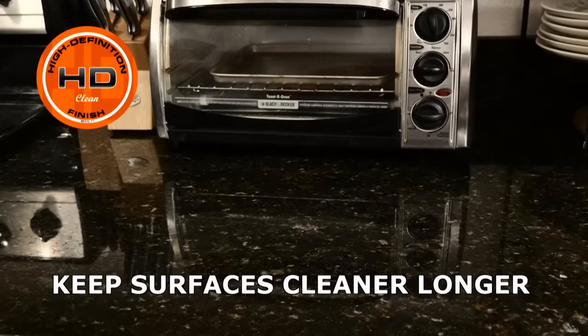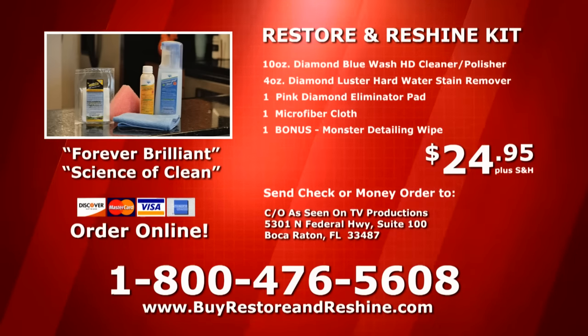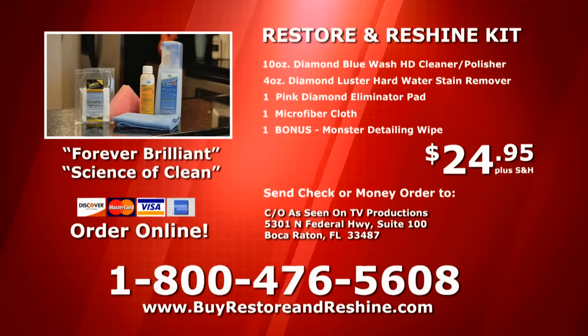Restore and ReShine Kit is all you need to restore shine to your surfaces. To order the Restore and ReShine Kit for just $24.95 plus shipping and handling, call 1-800-476-5608 or log on to buyrestoreandreshine.com. Order now!